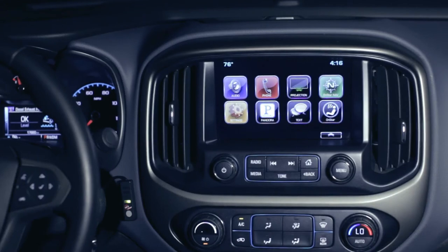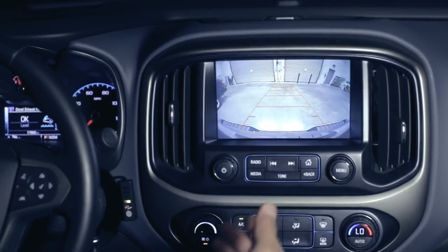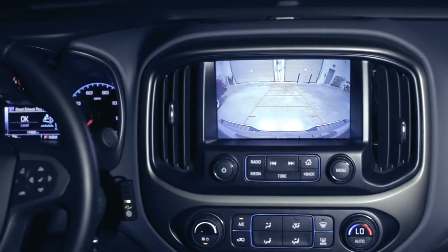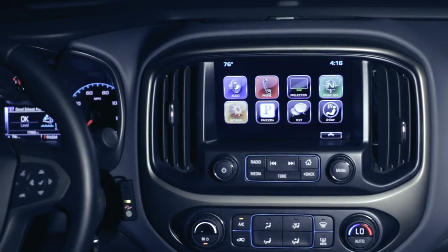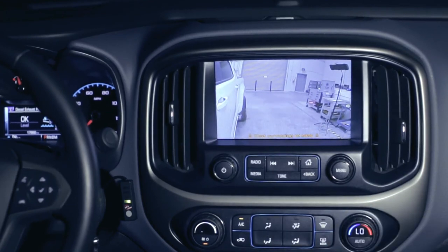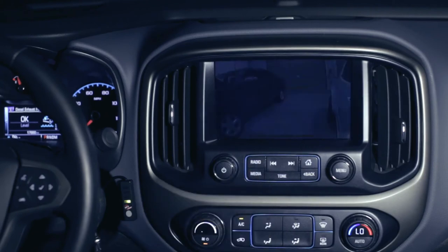Now we've got the vehicle all put back together. We'd like to run through a demonstration of all the features of the system. First, the factory reverse cameras are retained. With dynamic parking lines, if so equipped, everything is fully functional. In the event that you don't have a factory backup camera, one can be added. Through automatic activation, the turn signals will turn on the side view cameras — that is the right camera. By activating the left turn signal, it will turn on the left camera.